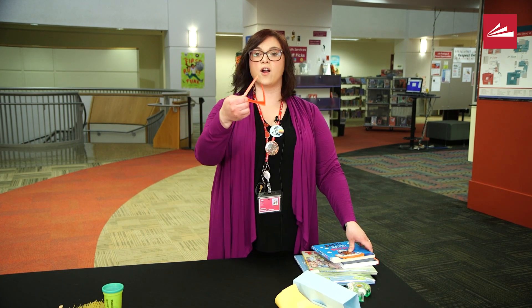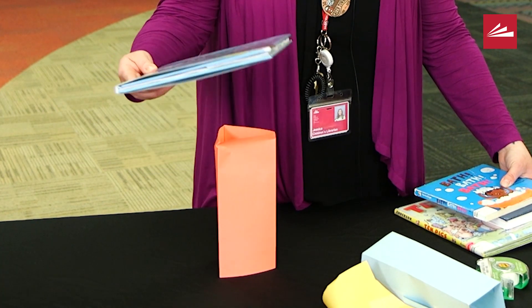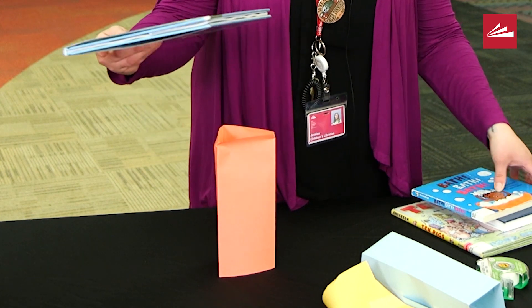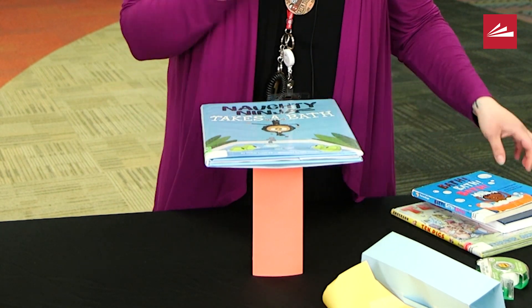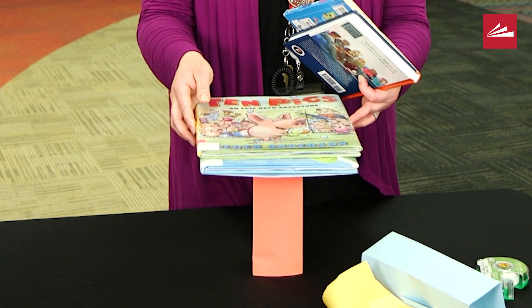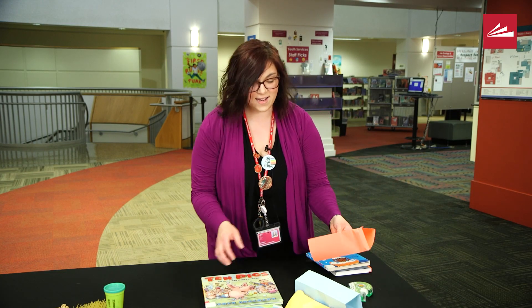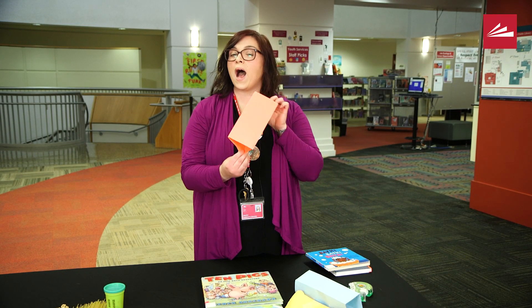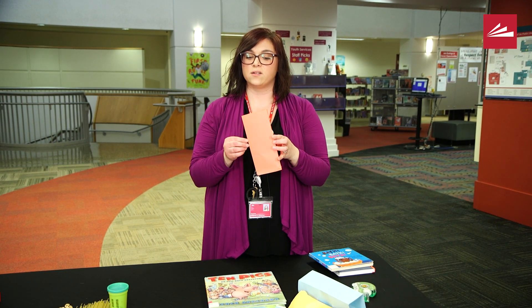Let's try our triangle. One book — already! Two books. Now this is a good time to talk about why our triangle might have failed, because sometimes triangles really should not fail. They're the strongest shape — that's why you see them on a lot of bridges.